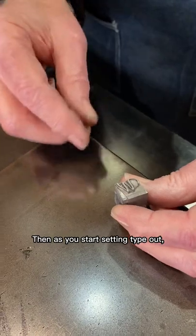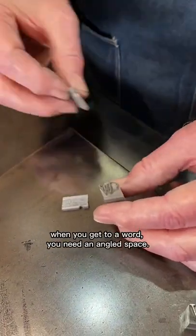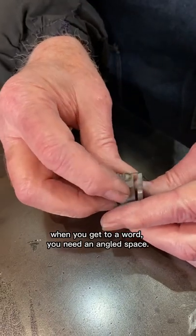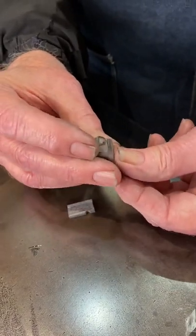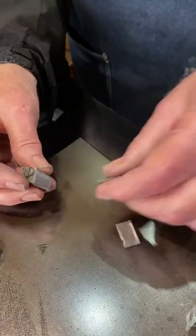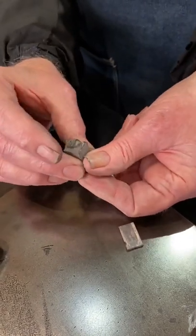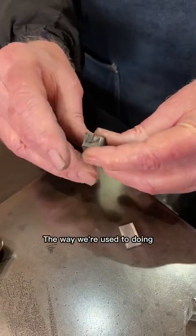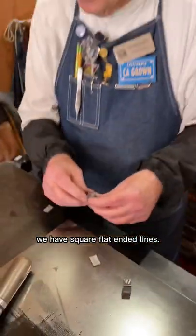Then as you start setting type out, when you get to a word, you need an angled space. And then you can keep on setting. At the end of the line, you need another one of these angled bodies to square it off, so that the way we're used to doing, we have square, flat-ended lines.